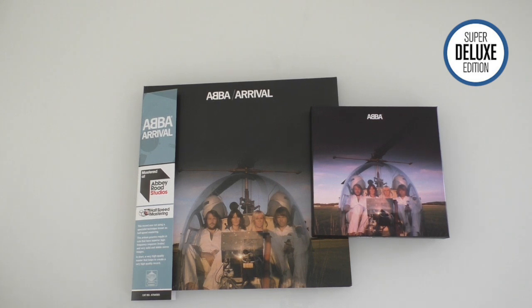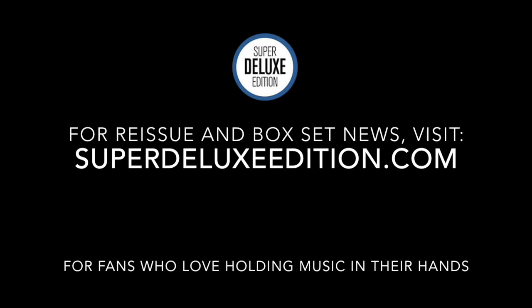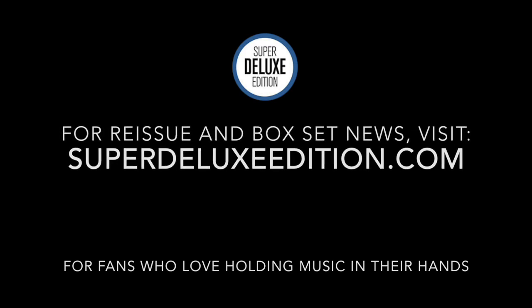This is Paul from Super Deluxe Edition looking at the 40th anniversary editions of ABBA's Arrival. I'll see you next time. Bye.